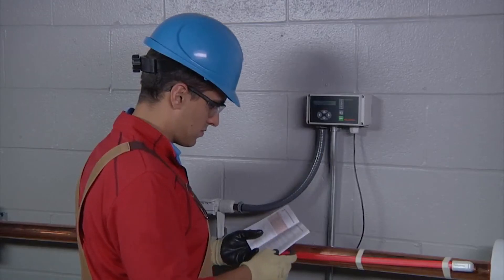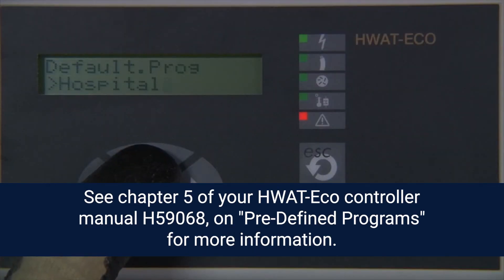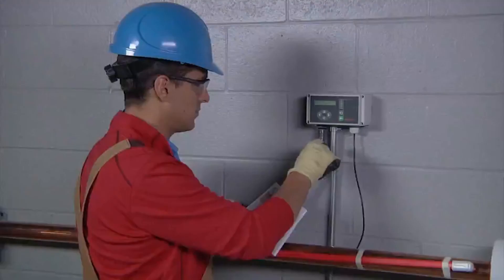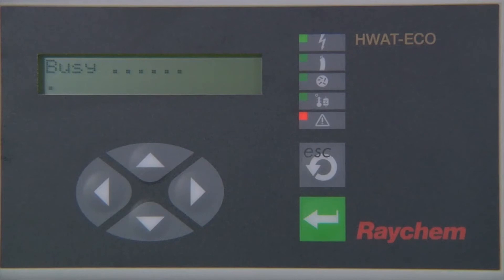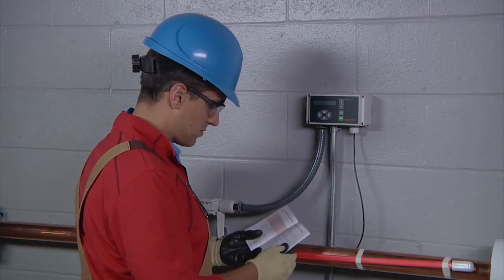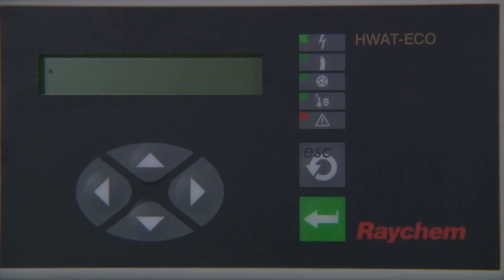The display will change to 'select default programs.' The HWatt Eco has nine predefined programs. See chapter 5 of your HWatt Eco controller manual on predefined programs for more information. For this situation, we will select the default program as constant or always on and press enter to confirm. Now the HWatt Eco will take a few seconds to copy the predefined program to the internal memory. During this time it will show the text 'busy' in the display window, and once the program is copied into the memory it will change to 'completing initialization.' Simply press enter and the controller will start control of the HWatt system.